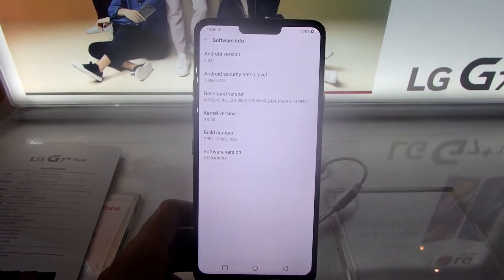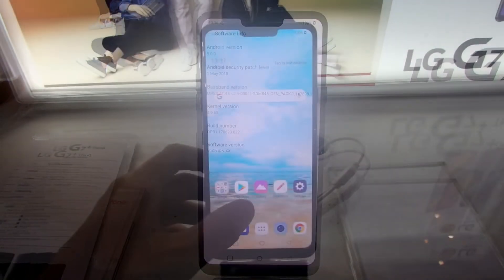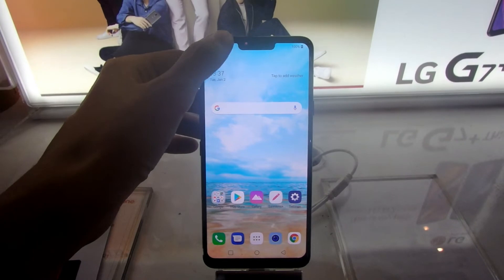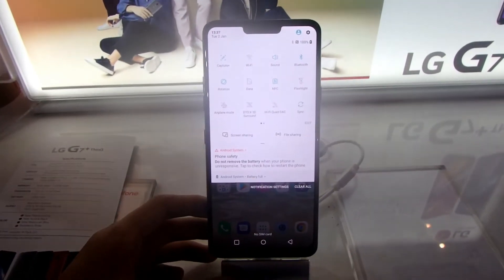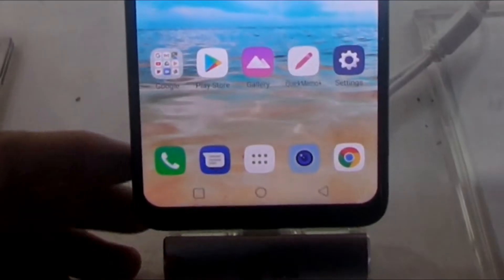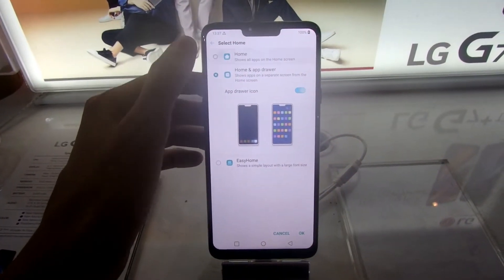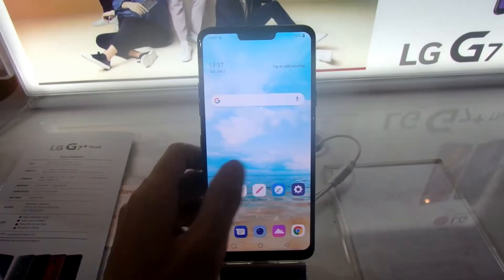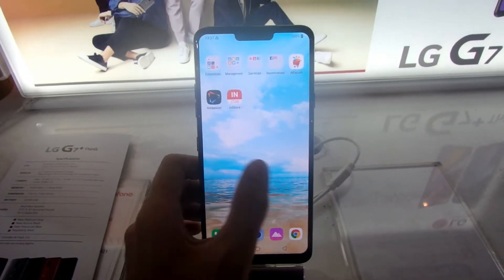LG G7 sudah menjalankan Android 8 Oreo dengan antarmuka LG Optimus Experience versi 7.0. UI-nya saya tidak suka, karena UI LG Optimus ini terasa kekartun-kartunan seperti di aplikasi pengaturan dan di icon. Anda bisa mengubah layout homescreen-nya, mau ada app drawer-nya atau tidak ada app drawer.